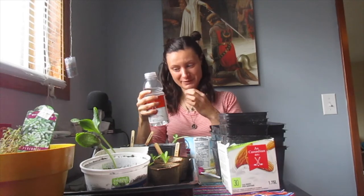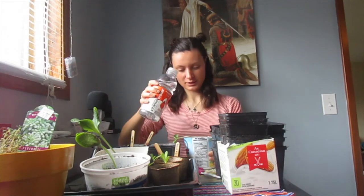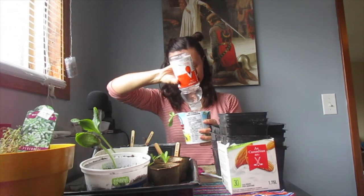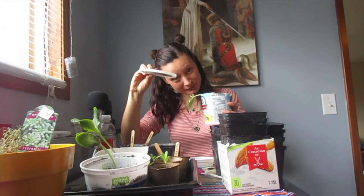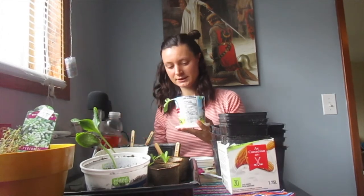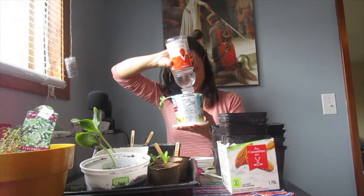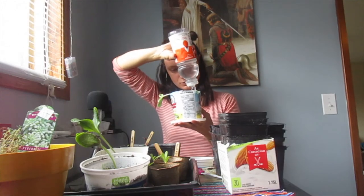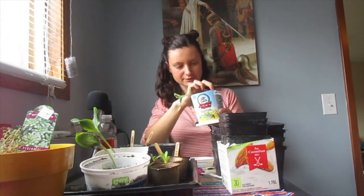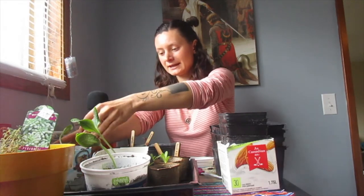I've got my watering bottle here — I made it from an old vitamin water bottle and poked holes in the top. Super handy. This just helps the watering to be more gentle. It's great to do this with yogurt cups because you already have a little bottom for drainage. By squeezing it, you can actually control how much water is coming out. And that is how you repot a leggy plant.